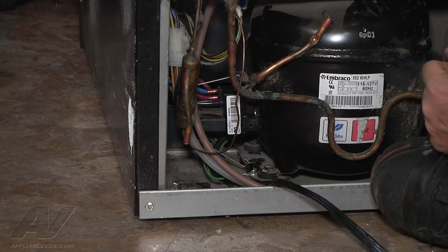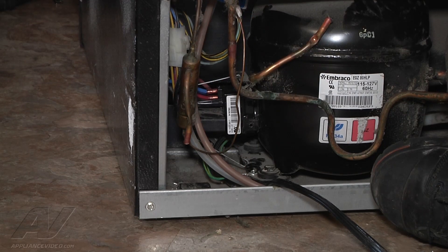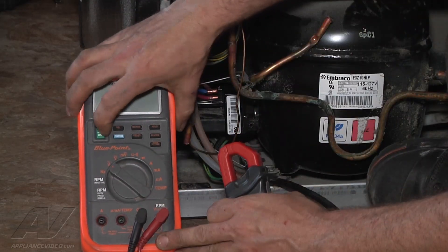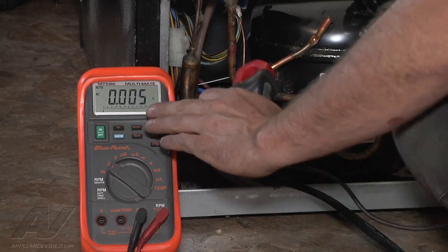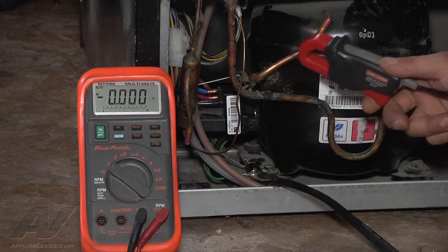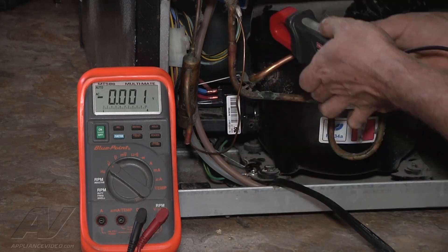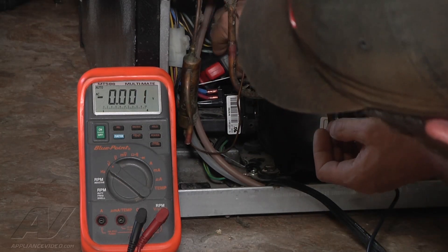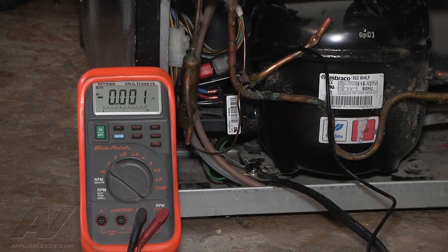With our components in place, we're going to put an amp clamp around one of the wires coming in and check the current reading. On this one, when we plug it in and the compressor starts, the current will go up to about ten or twelve amps and then come right back down to a resting current draw of around one or two amps. We'll get our meter on the main lead there and plug it in to watch it come up and then go back down to a nice resting running current.